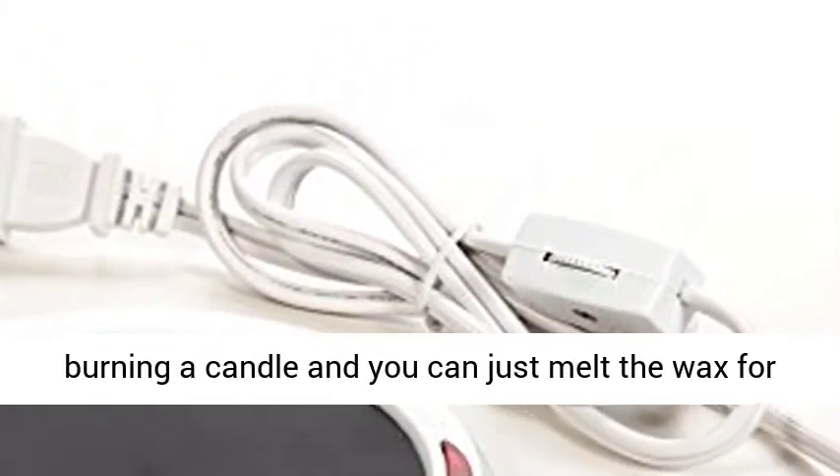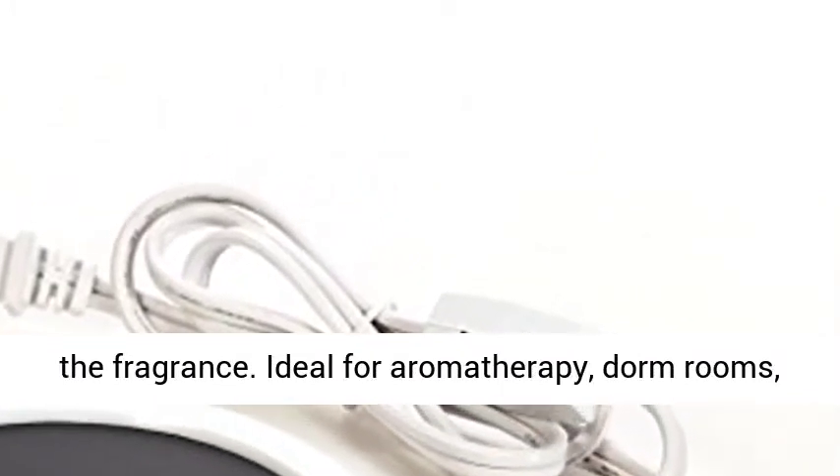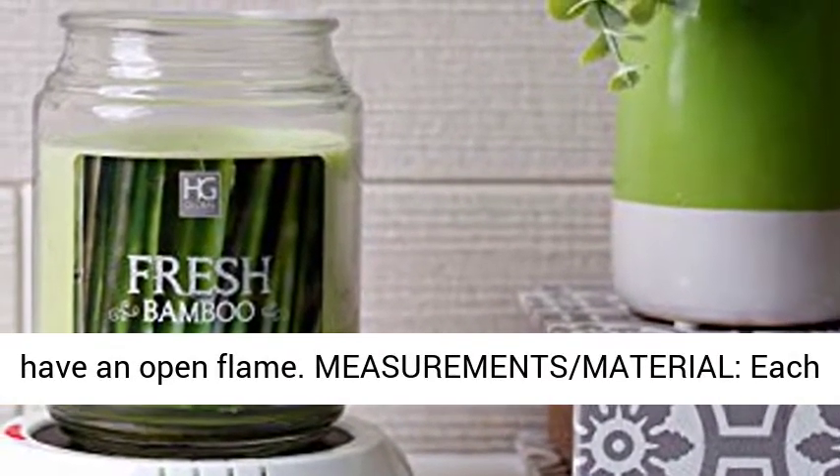Benefits: eliminates the need of burning a candle — you can just melt the wax for the fragrance. Ideal for aromatherapy, dorm rooms, home office, hotels, or any place that you cannot have an open flame.